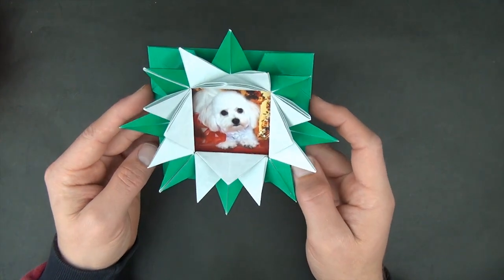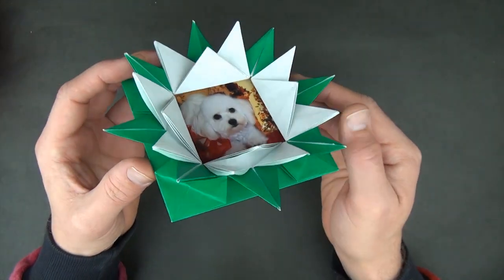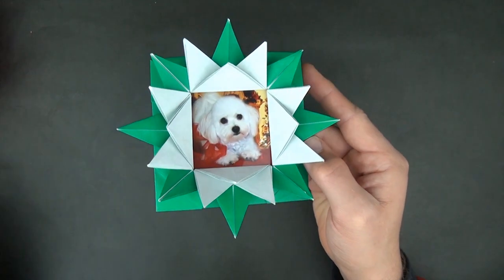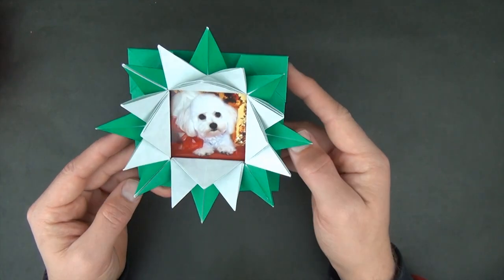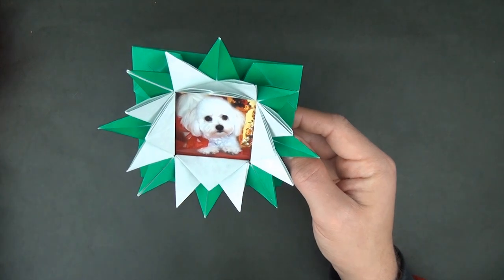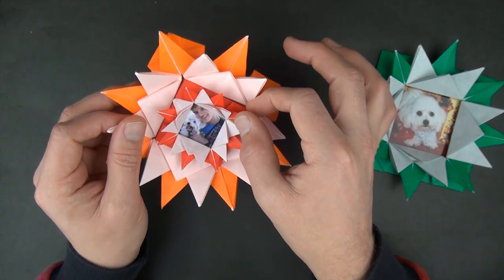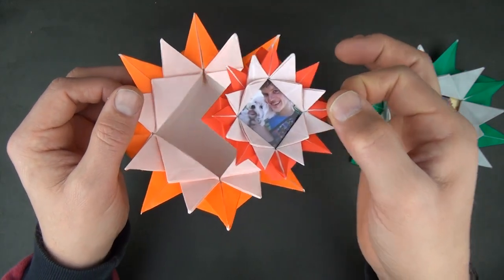Hi folks, Jeremy Schaefer here. Today I'm going to show you how to fold my 16-pointed lotus flower picture frame. This is a model that I designed when I was about 15 years old and I never diagrammed it, but now I'm going to show you how to fold it and also how to fold this variation — it's a container with a picture frame inside.